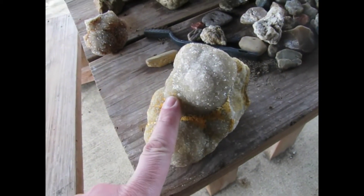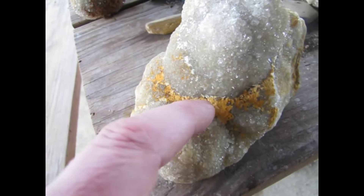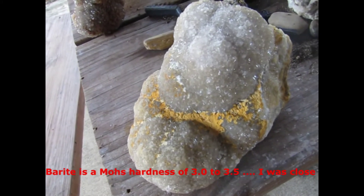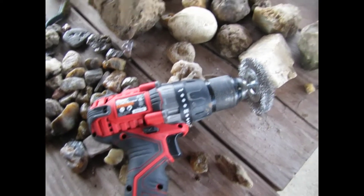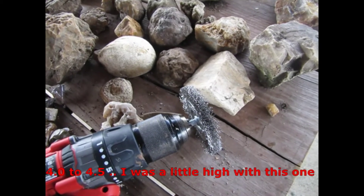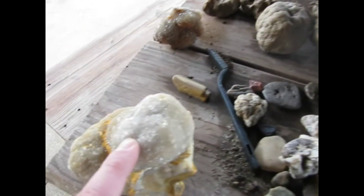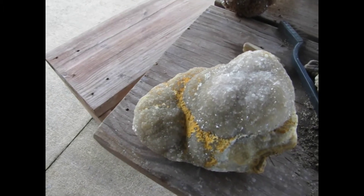This is a piece of druzy quartz I found at Haunted Ridge Rocks, and we're going to get all this barite out of it. Barite has a Mohs hardness of around three to four, and to do that we're going to be using a drill with a wire wheel brush. The wire wheel brush should have a Mohs hardness of around 4.5 to 5, while druzy quartz is a Mohs hardness of 7. This means that the wire brush will not scratch the druzy but should in fact take the barite out.